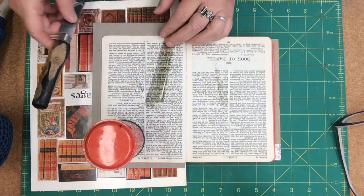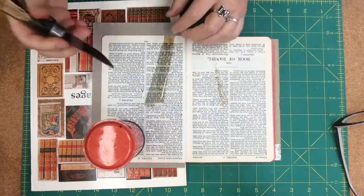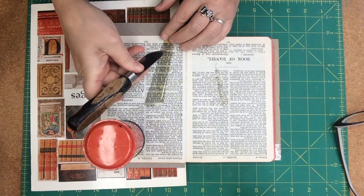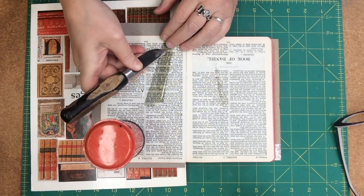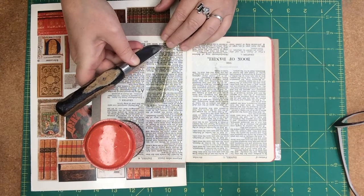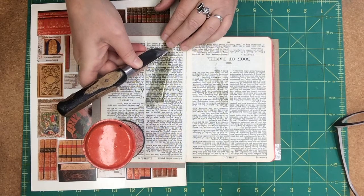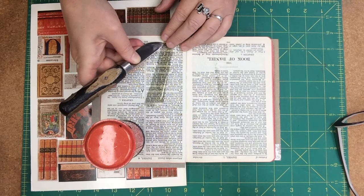All right, I can see that the hairdryer is working, so I'm going to do it a little more. Yep, you can see I can get the knife right underneath there. And what I'm watching for is that the knife is not picking up the lettering as I'm going along.